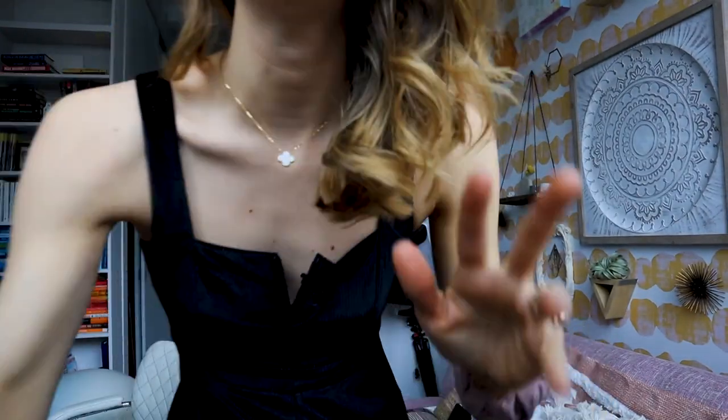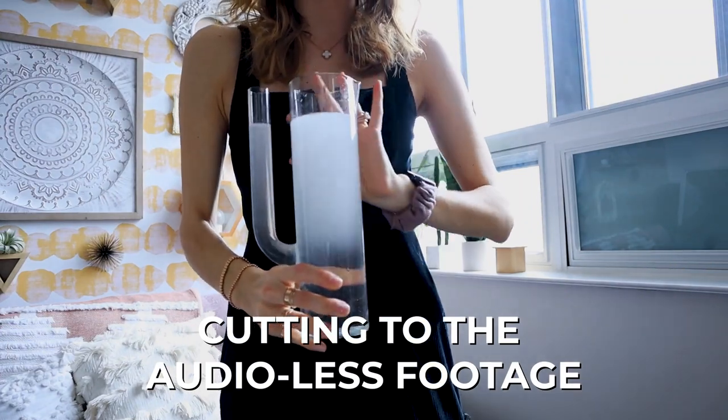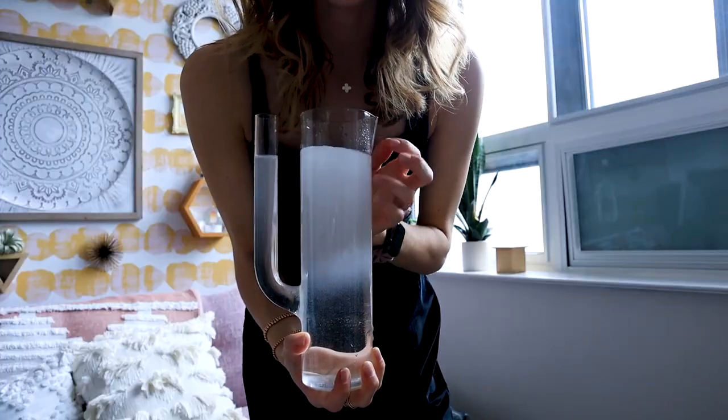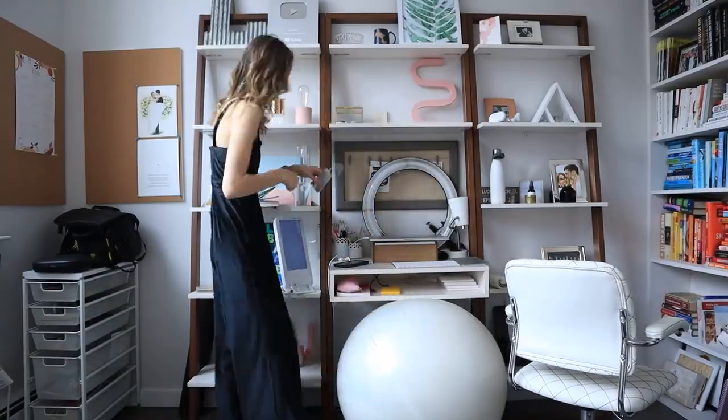First I showed you this little watering cactus cup that we got for our wedding — one of my favorite cups. I was showing you how when I first put New York City tap water in it, it always looks super cloudy, but if you let it sit, it always goes back to its normal state. Then I used this to water the four plants on my office ledge. Once the plants were watered, I turned the camera around and showed you how I cleaned off my desk.